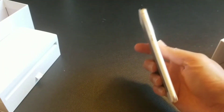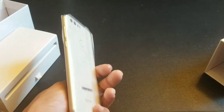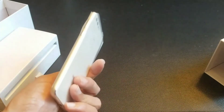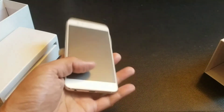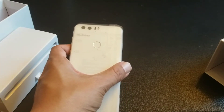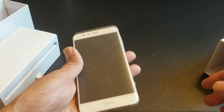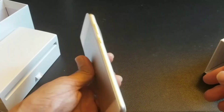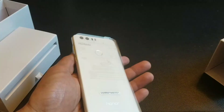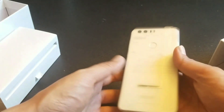So here it is — the Honor 8. Once I activate it and play around with it I'll do an update, but for now this is just a quick unboxing. It feels really good. If you can pick it up for under $300, it's not a bad deal at all. If you wait until Black Friday it might drop to around $225–$230, and considering you're getting it without a contract or service agreement — just owning it outright — it's a pretty good deal for a solid piece of hardware.